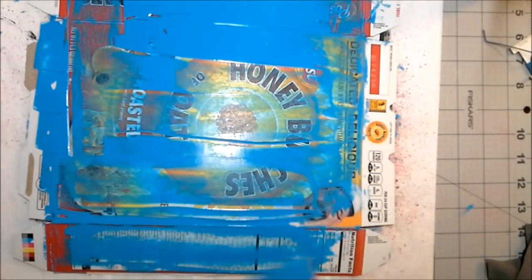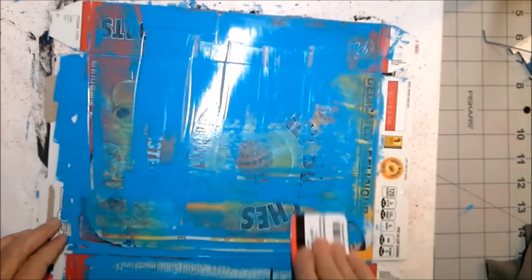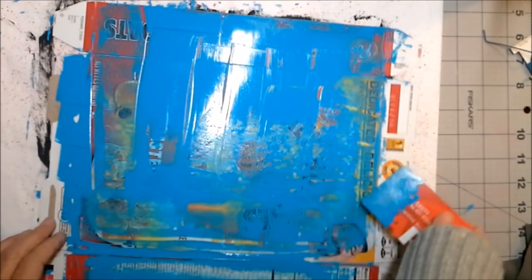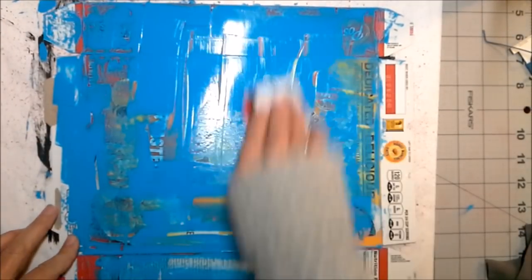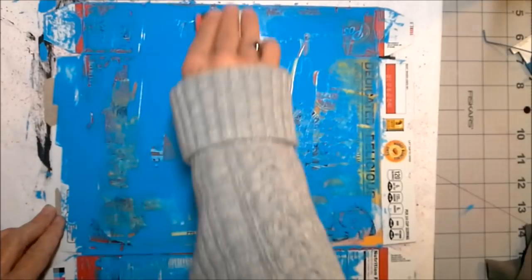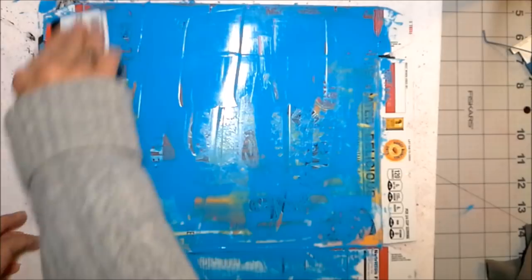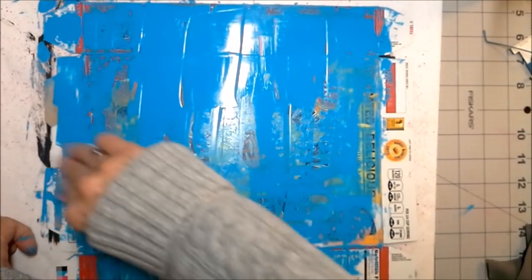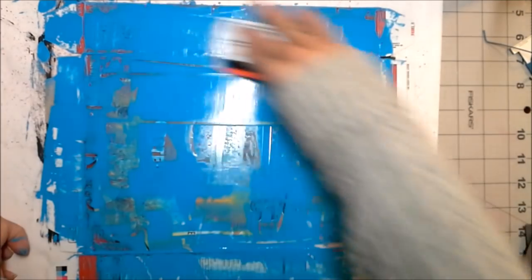We've got this board done and this board done. I scraped off a little bit too much here so I want to re-scrape down this way. Don't worry about the writing showing through, because that's kind of what makes it super cool. We've got that done and I can already tell that it's starting to dry.